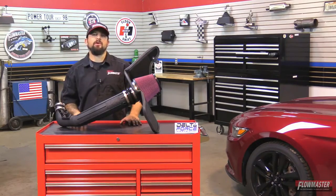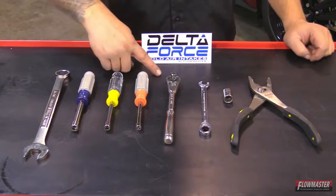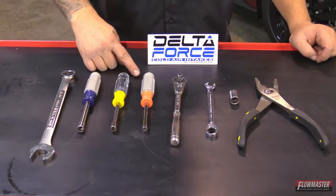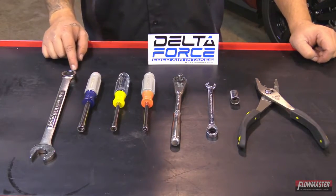The tools for the job are a pair of pliers, 13mm socket, 7/16th wrench, a ratchet, 7mm nut driver, 5/16th nut driver, 10mm nut driver, and a 13/16th wrench.